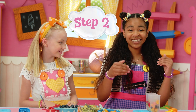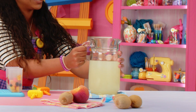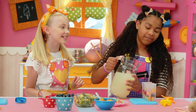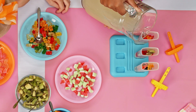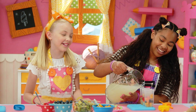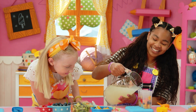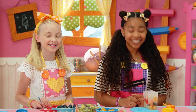Now pour in the Lala Lemonade to fill the molds. That lemonade looks de-la-la-licious — it really does, it looks amazing. And if you spill a little, that's okay, totally fine. Make sure to leave space for the ice pop stick.